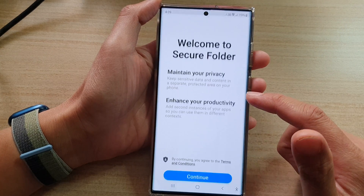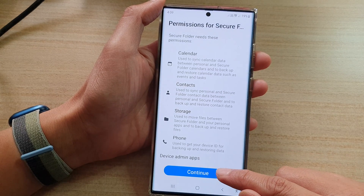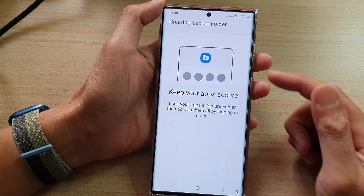Then tap on Secure Folder. Next, tap on the Continue button, then tap on Continue again, and now it will start to create a new Secure Folder on your device.